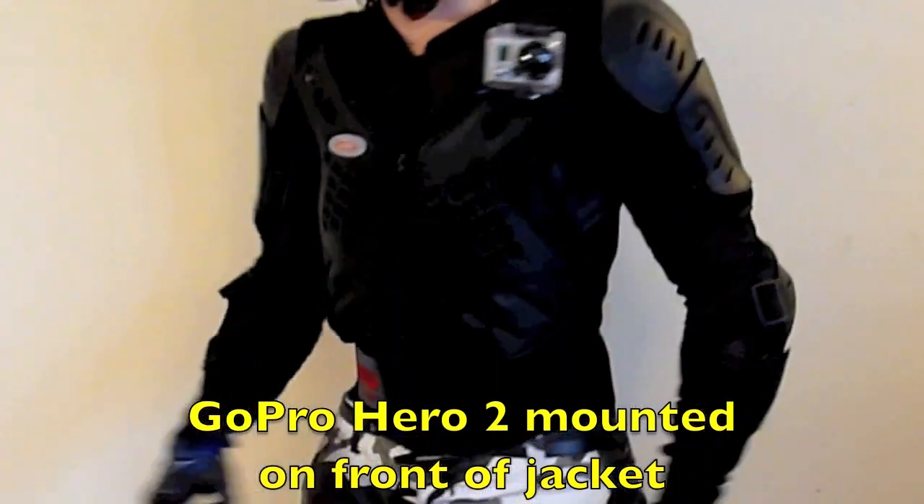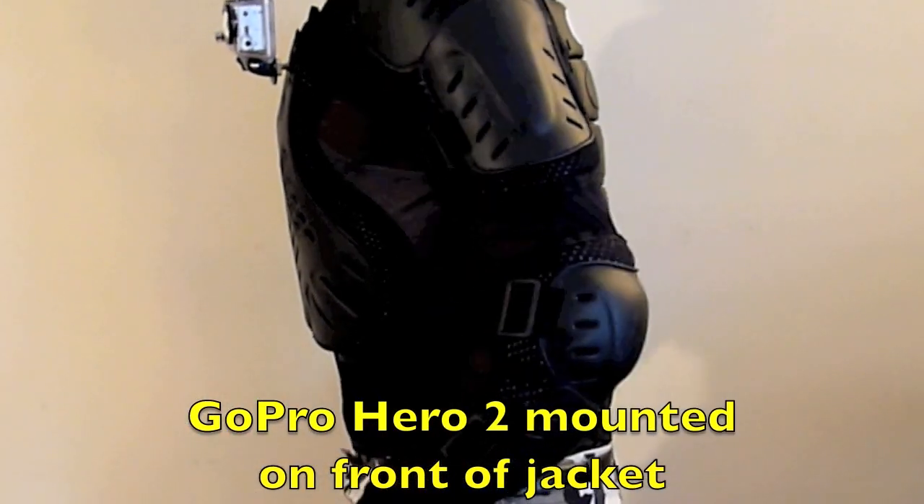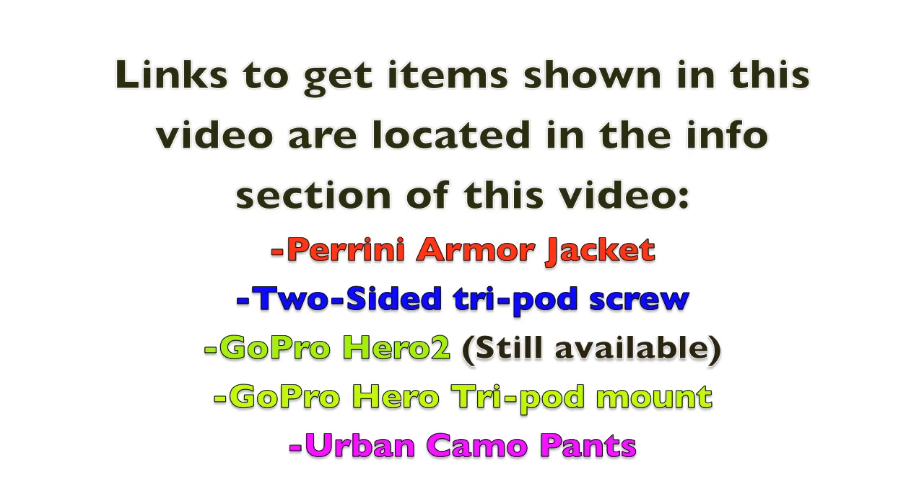By the way, you can mount up to two cameras on the front of this jacket as well. The links to get these items shown in this video are located in the info section of this video. Thanks for watching, and until next time I'll catch you guys later.